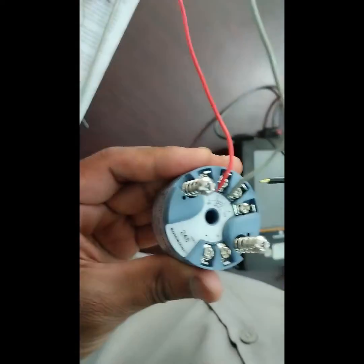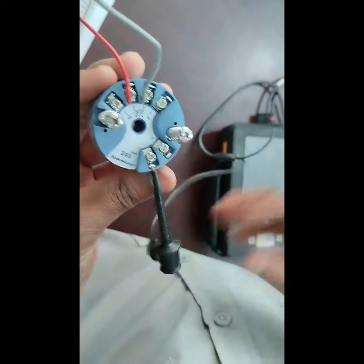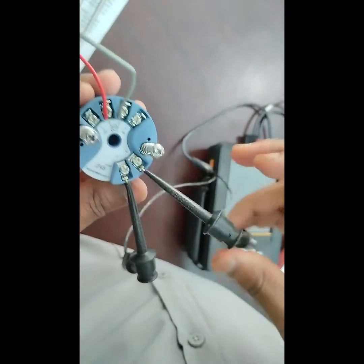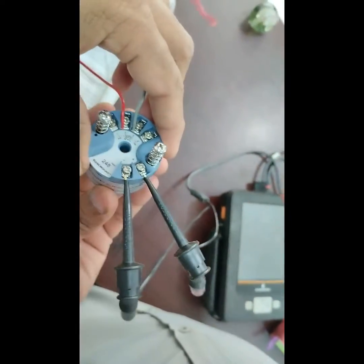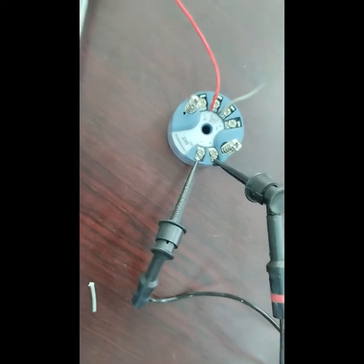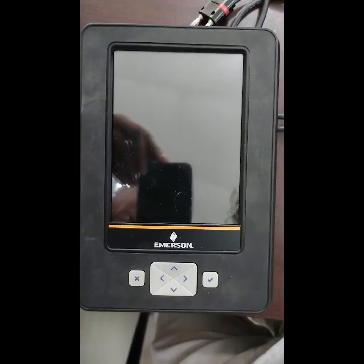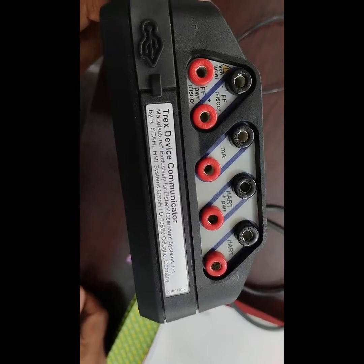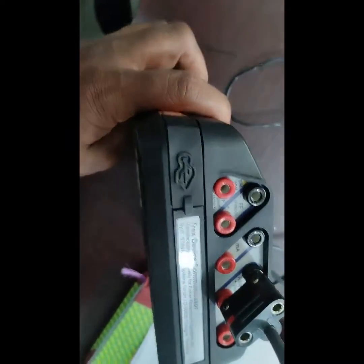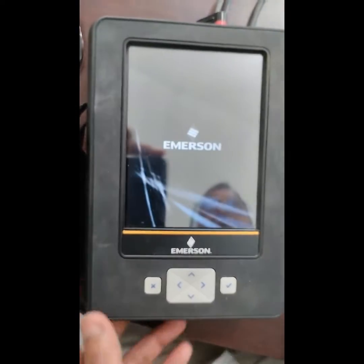Now I connect the Trex communicator with the transmitter. The plus terminal has to be connected to the plus terminal, and the minus terminal to the minus terminal. On the Trex side, we have to use power from the Trex. We use the HART plus power terminal — the K1 HART plus power terminal. After connecting with the transmitter, we power on the Trex communicator.